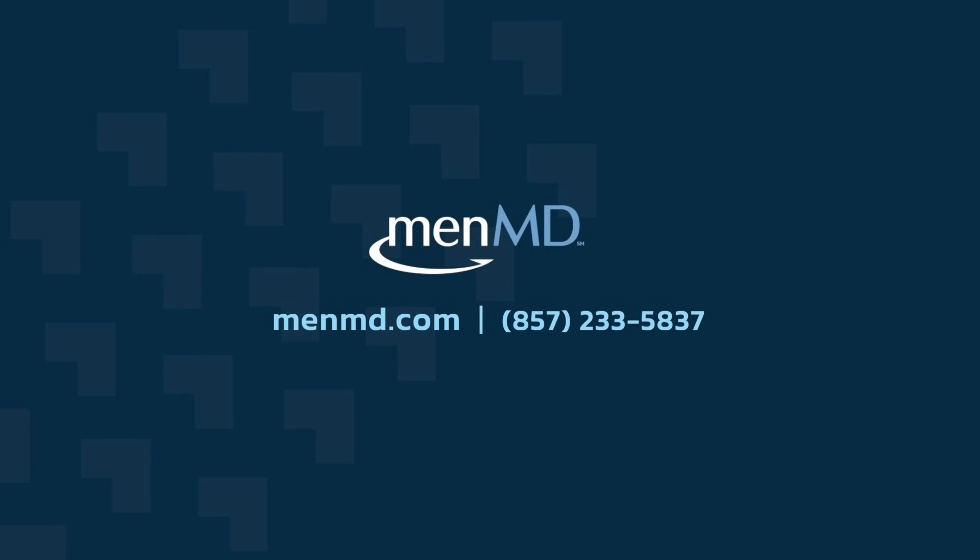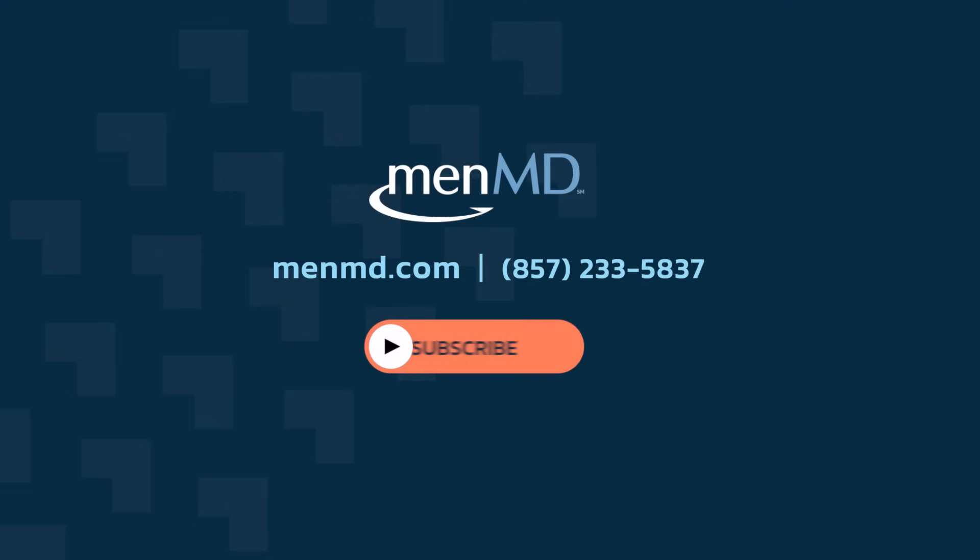If you found this video helpful and want to stay in the loop with our growing men's health community, be sure to subscribe to our channel and click the bell to be notified when new content is available. Your support makes it easier for other men like you to find these helpful resources. Thanks again for watching — we hope to see you again.